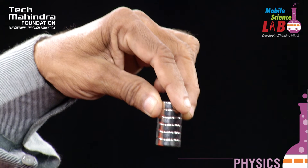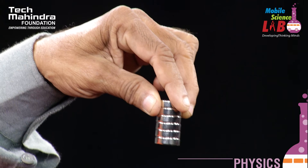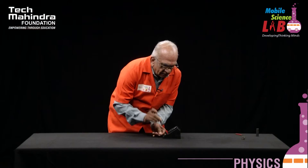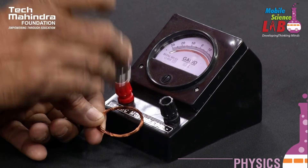Now I am using these magnets — these are very powerful magnets called neodymium magnets. When I introduce these magnets into the coil, you will see that the needle deflects violently. It has crossed 30 divisions on the right-hand side and 30 divisions on the left-hand side.